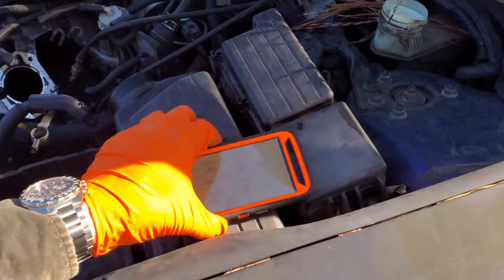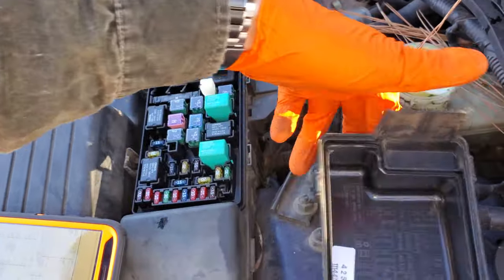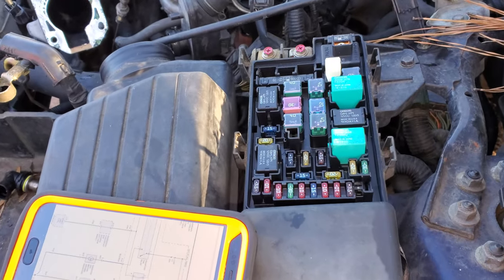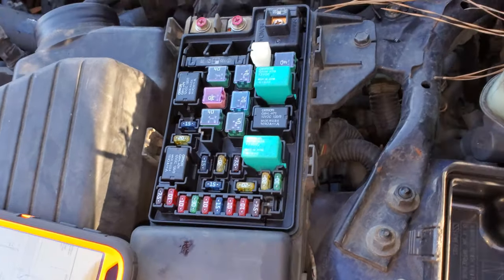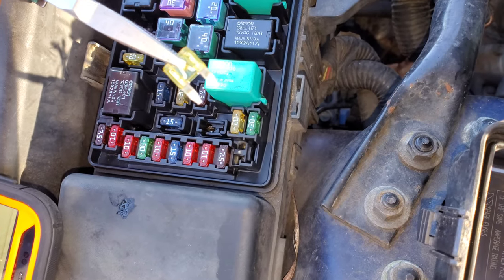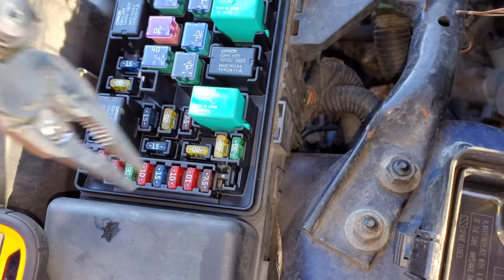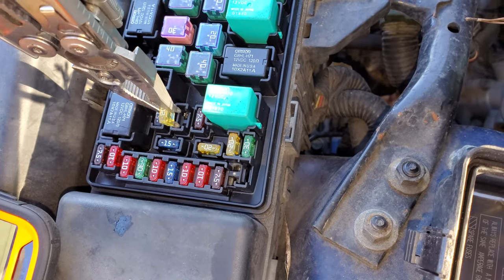I'll go ahead and point over to the fuse box here — we're going to pop this open. Now each fan has its own 20-amp fuse. The 20-amp fuse for the condenser fan, again that's the one on the passenger side, is this one right here. And the driver's side fan receives power from this 20-amp fuse.